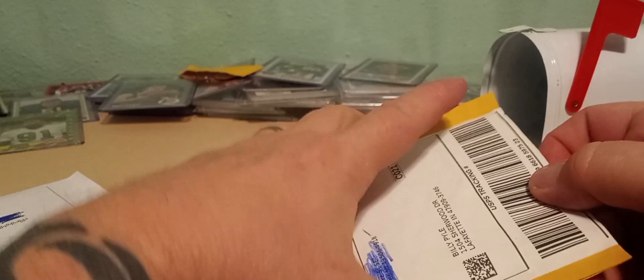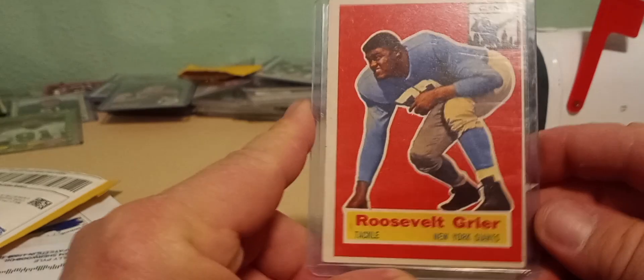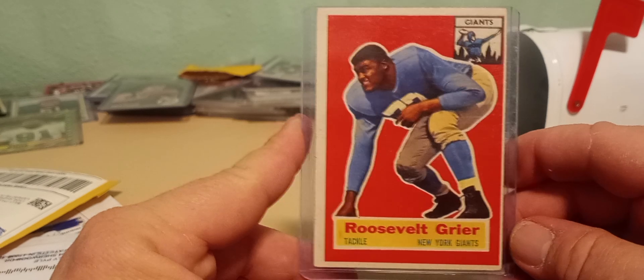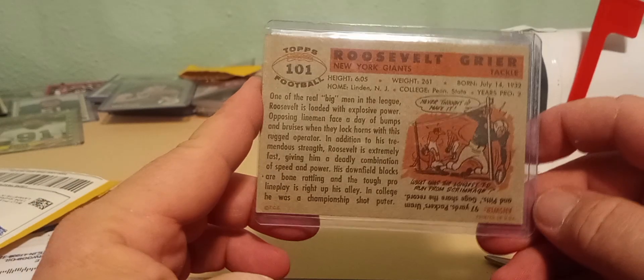Even more super packaging, which is cool. All right, this last one is the one I was really excited about — 1956 Topps Roosevelt Greer rookie card, or as you might know him, Rosie Greer. Awesome player, super good, great football player, and later on he did a couple of music albums.